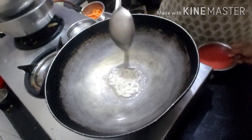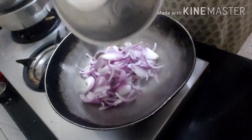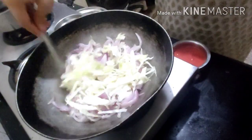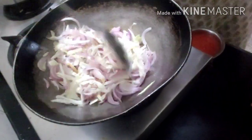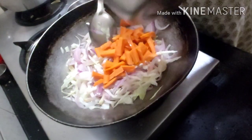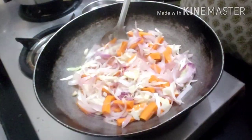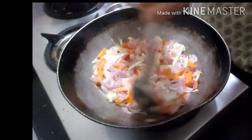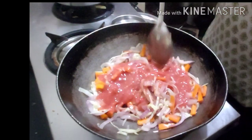The garlic cloves go in first, then the onion, followed by the cabbage — just going to sauté it a bit. Now in goes the carrot. Adding a pinch of salt — that's enough for the veggies to cook. Now I'm going to pour the tomato puree and give it a stir.